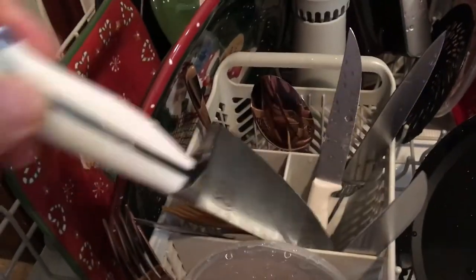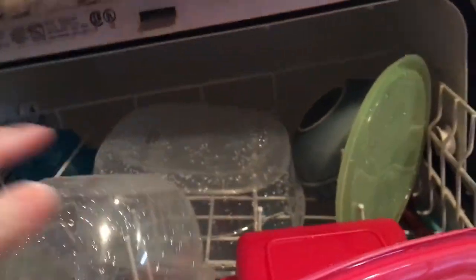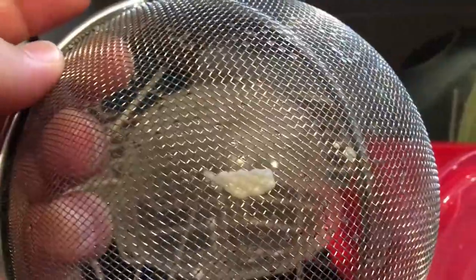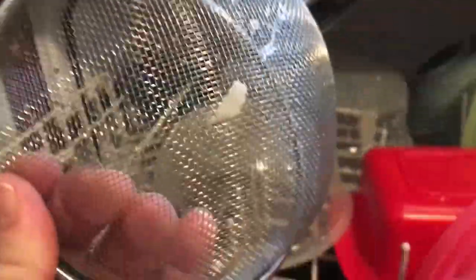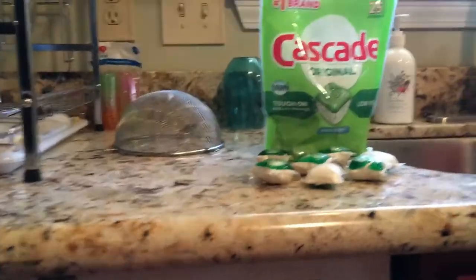Let's take a close inspection. That stainless steel knife looks great. The Christmas plate looks great — the Cascade Original looks like one heck of a bargain. Take a look at your top rack, your Tupperware tops, your plastic containers — they look great. But wait a minute — this mesh strainer has a little goo on there. A little dipsy doo goo-a-roo. Oh no. Not good. That's a fail.